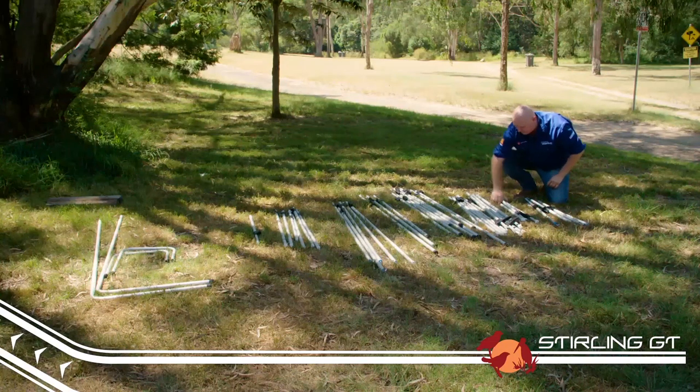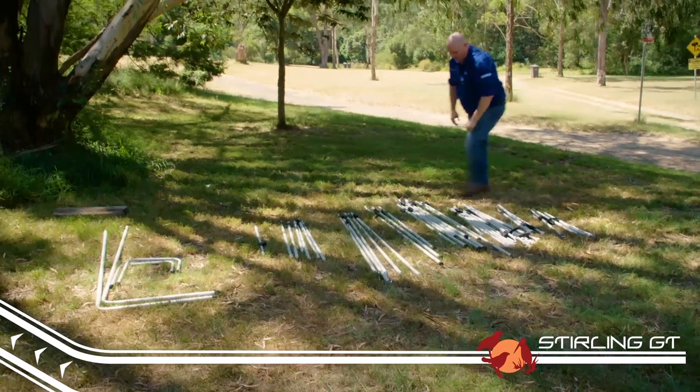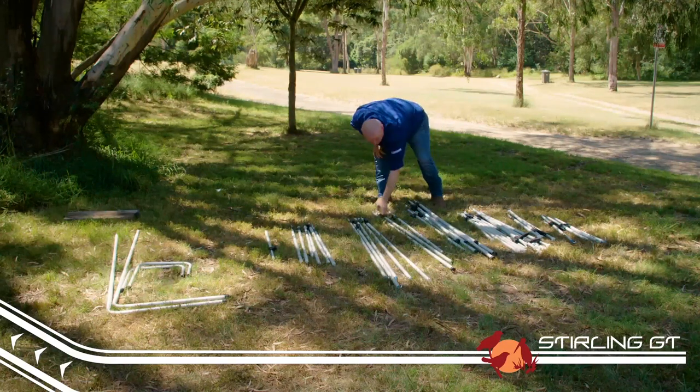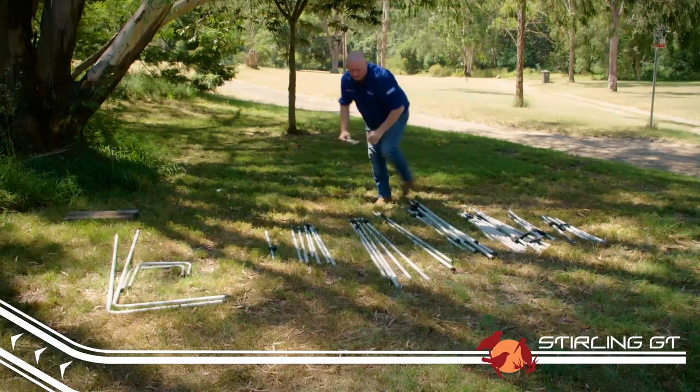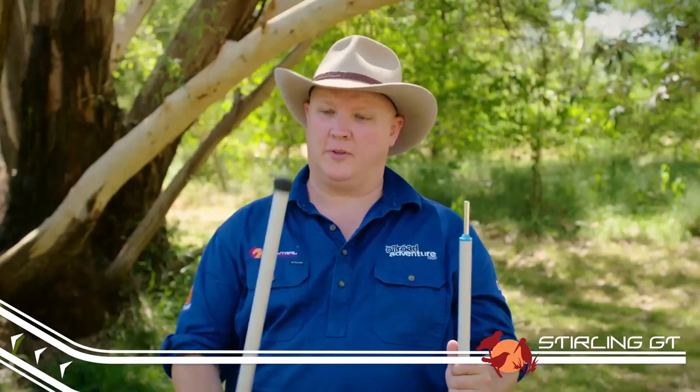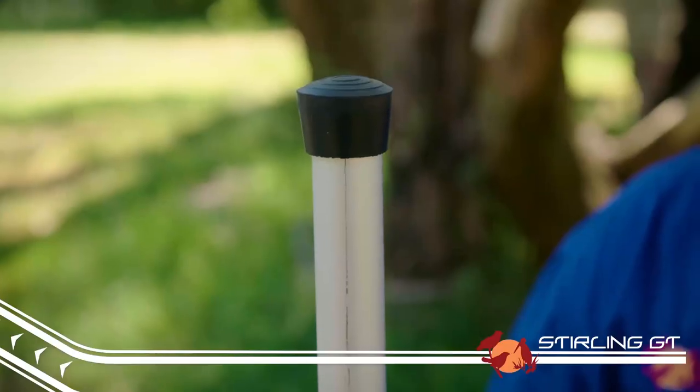Before you go gung-ho into setting up the inside of your trailer, take the time to get your poles out and organise them into groups. There are a couple of pole types you need to be aware of. These are your upright poles — they come with either a spigot or a C-clip, and at the other end they've got the rubber foot. These are used to support your annex.